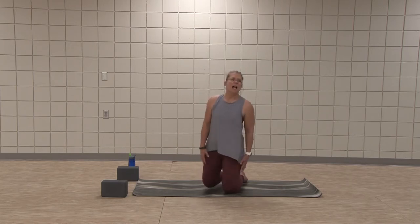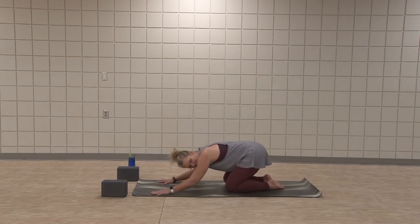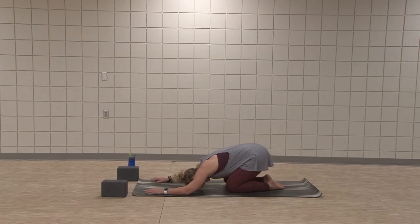We'll begin in child's pose with a few breaths, bringing hips down to the mat, lowering down, forehead on the mat, letting the hips relax, letting the arms relax, relaxing shoulders. Maybe nod the forehead side to side, massaging out the sinuses a bit.